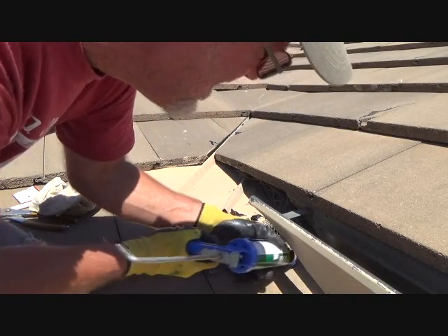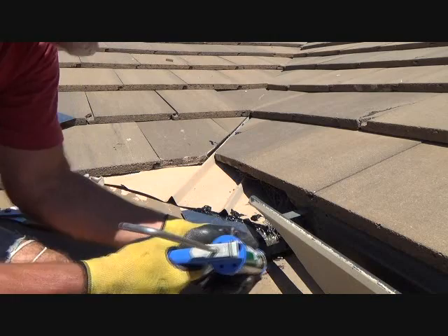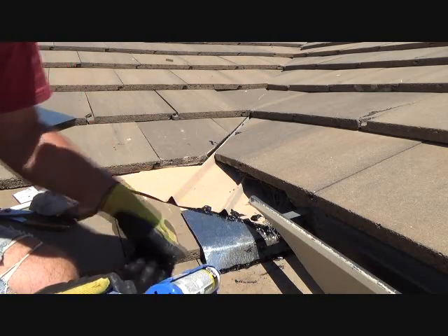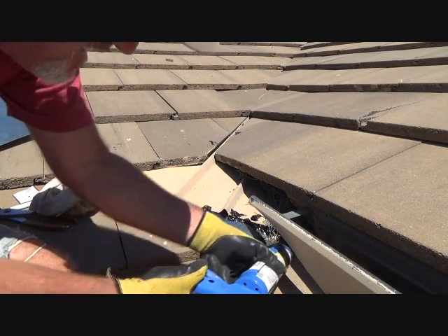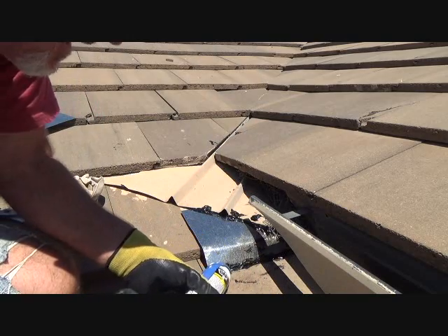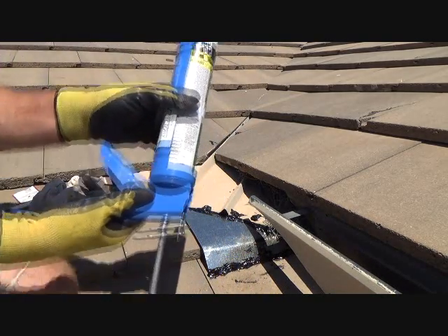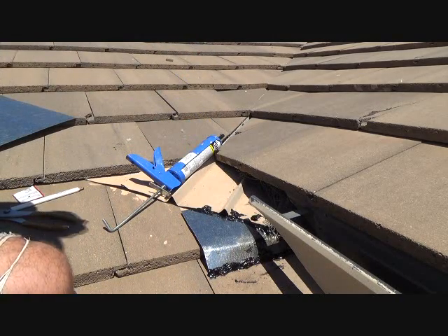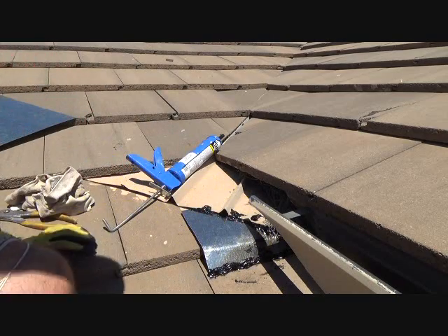Once I caulk it, it might start running. I kind of need to build that up a little bit. This caulking is not really going to let me do that because it's too hot up here. I may have to come back here at the end of the day, or first thing in the morning — then I could put a little bit more over that.